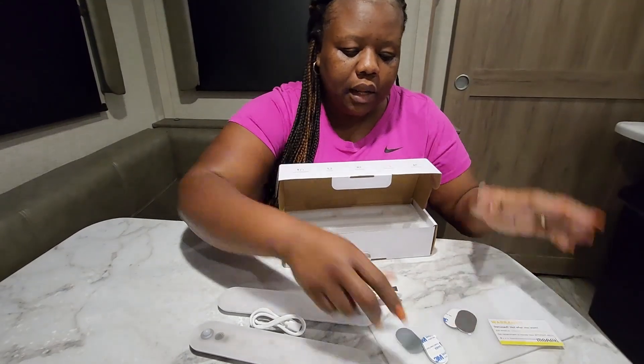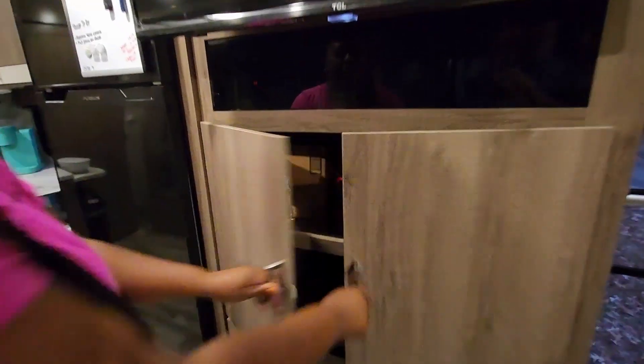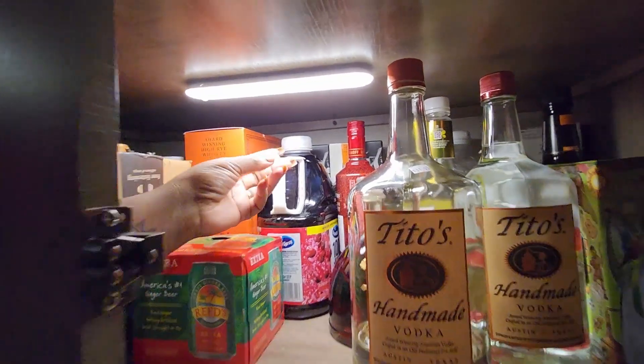Now we're going to assemble it and see how it works. Steve has installed the light, so we're going to open up the cabinets and show you how it works. We have the light on auto — there you have it, you see how it popped on when you have the light in auto.